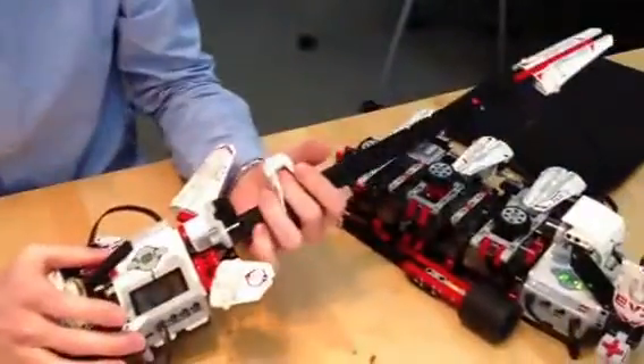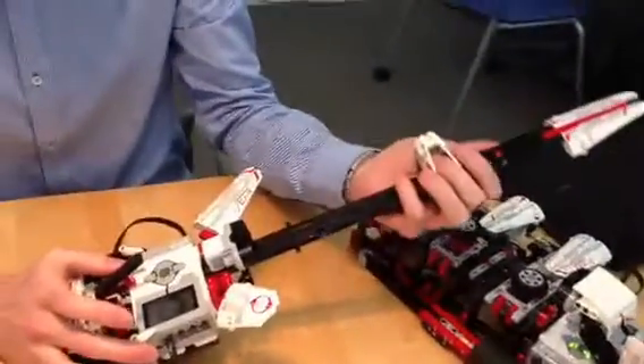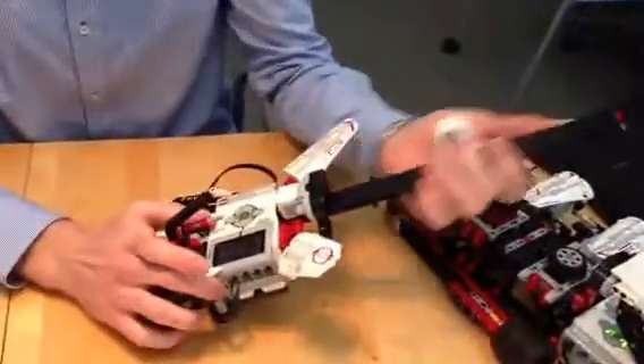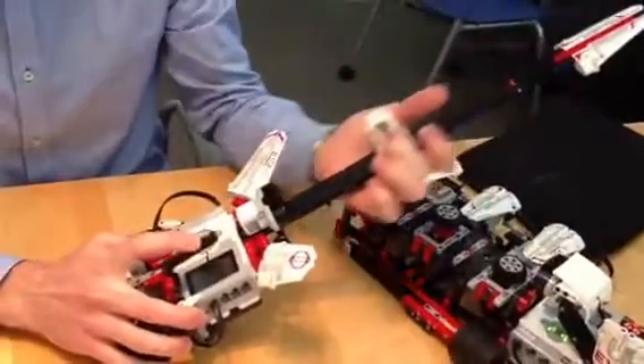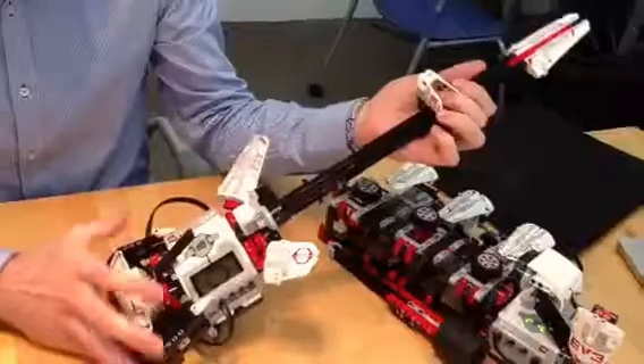Then we have the electric guitar by a guy named Daniele Barrettedelli from Italy, and here you can actually play on the electric guitar. It's a whole other type of model from the build out of the set.